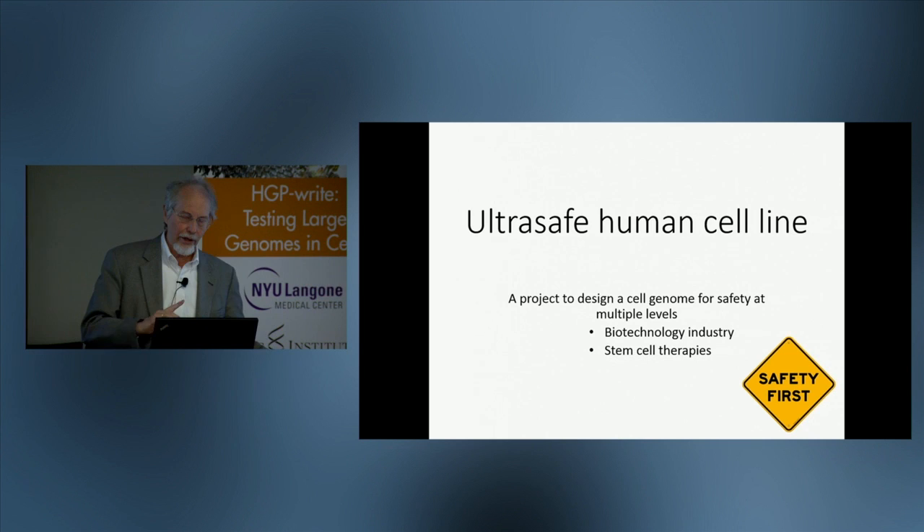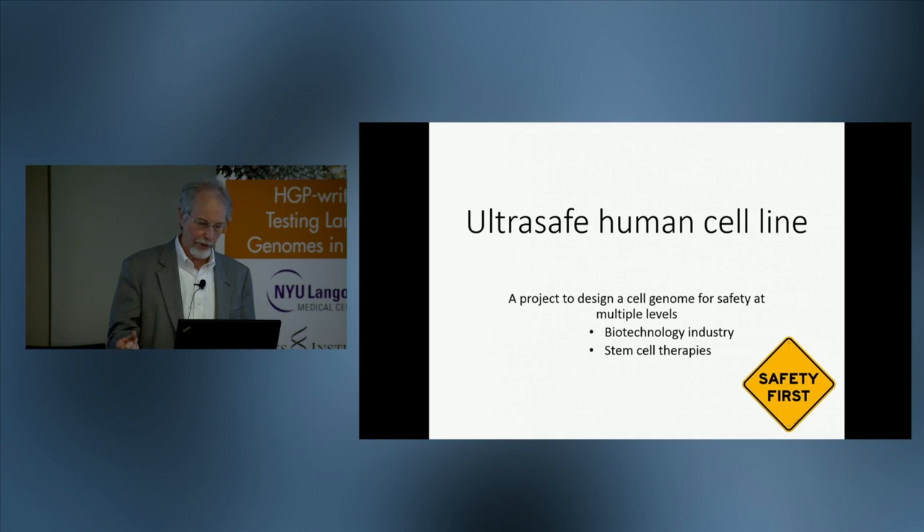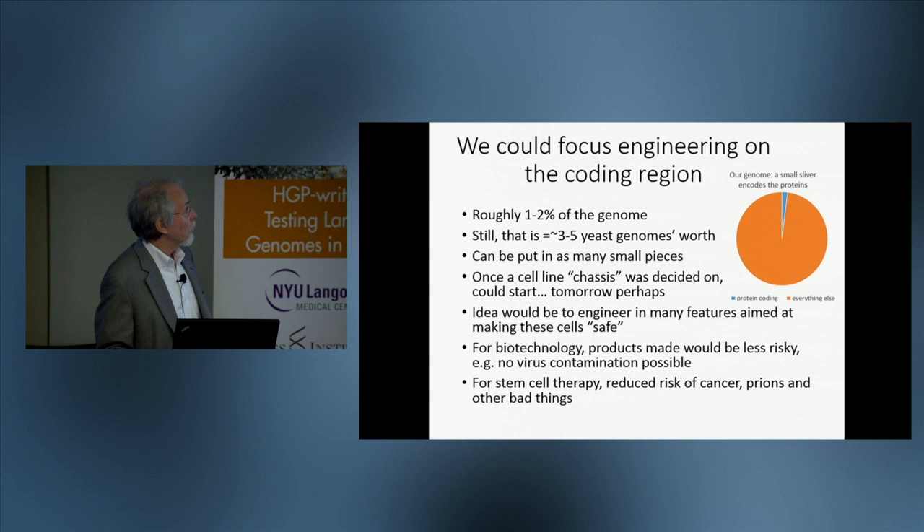I should point out that Farron Isaacs was supposed to give the second half of this talk, and I have incorporated an abbreviated version of his second half into my talk. So we won't be hearing from him, but this represents both of our work.